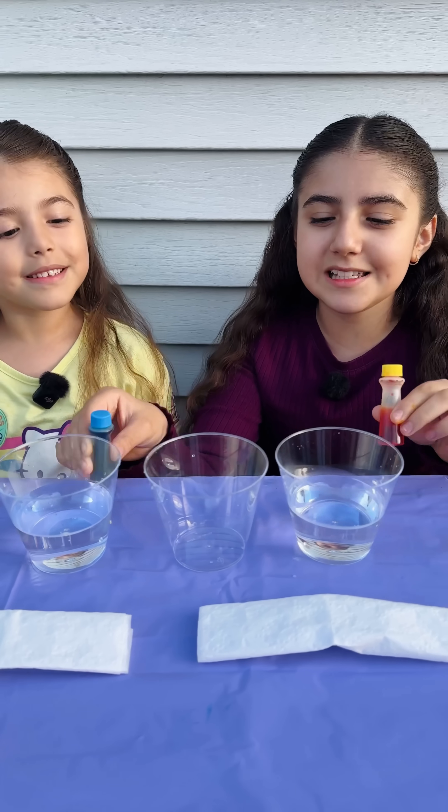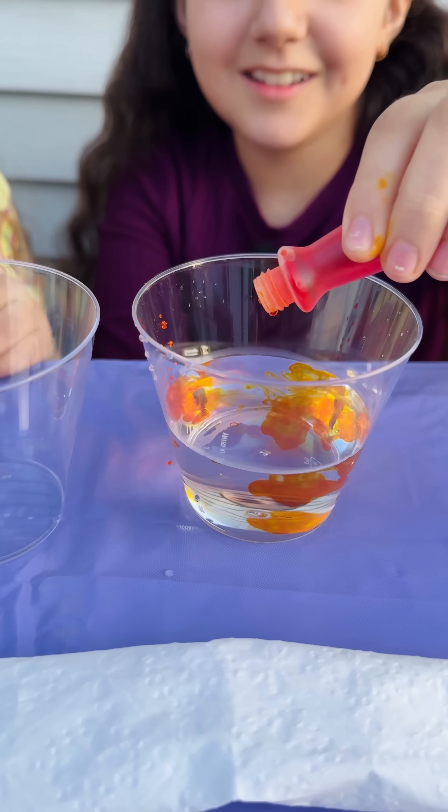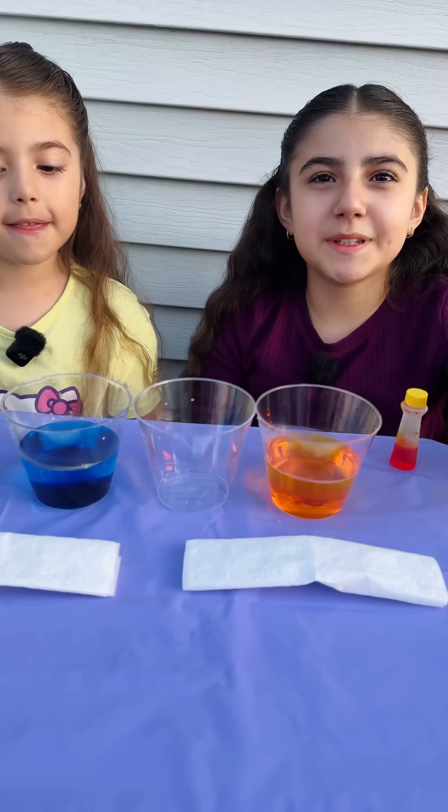We're going to use primary colors to make one secondary color. Yellow and blue. Now let's put the napkins.